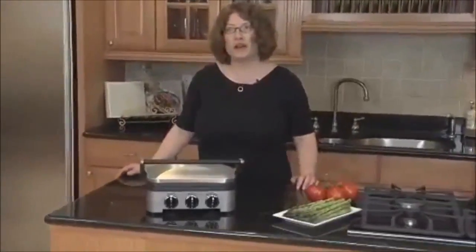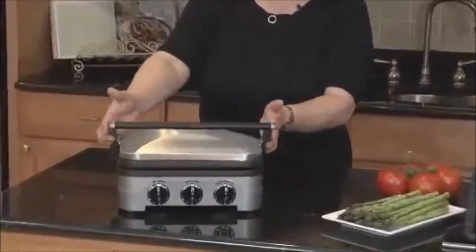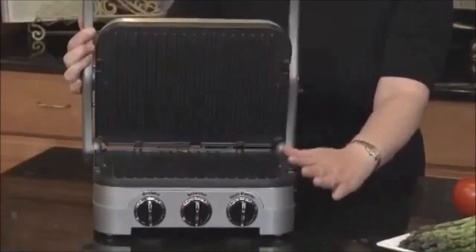Hi, I'm Mary Rogers, Director of Marketing Communications for Cuisinart. This is the Gridler by Cuisinart — I love this appliance. It's four appliances in one. It's a contact grill, so you can cook food from both sides.